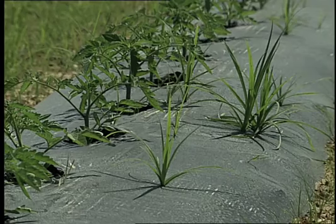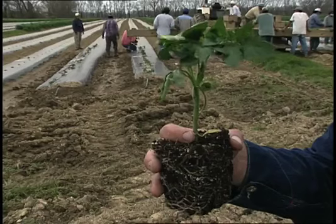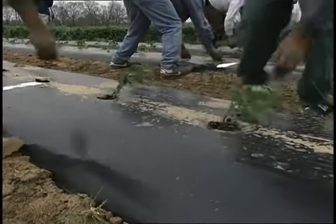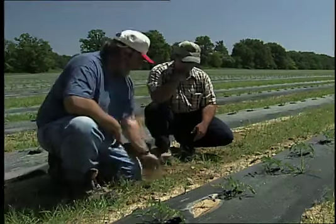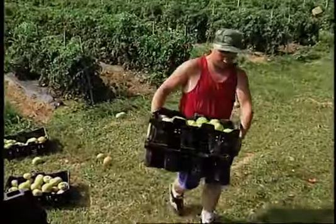Yellow nutsedge is the only weed that can puncture through plastic. Sandia is labeled for use under plastic in tomato production and has proven very effective in nutsedge control. The goal of any successful grower is a healthy, productive plant free from disease, insect, and weed pressure. A working knowledge of proper chemical sprays to use and the equipment to apply them are necessary to make a profit in the business of agriculture.